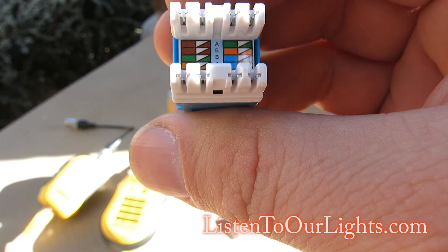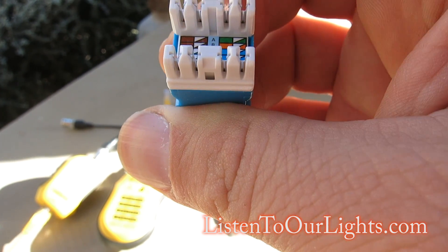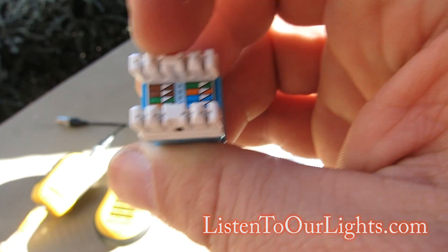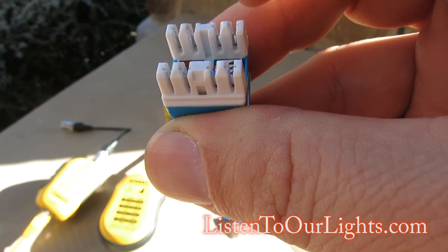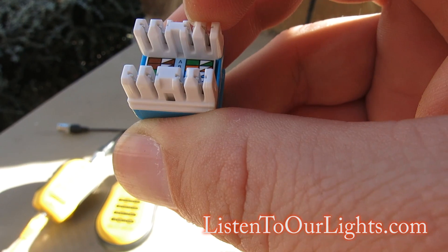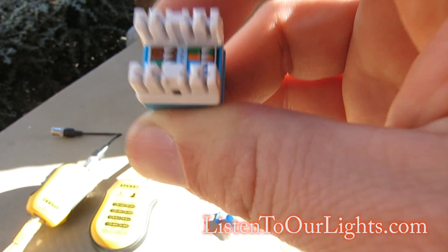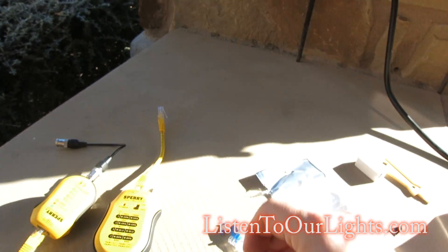So with the A configuration, up here these two are going to be brown and brown striped. Then this one is green and green striped, then orange and orange striped, then blue and blue striped. I just need to push those down.